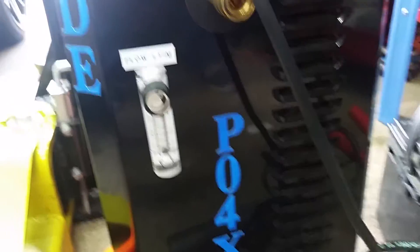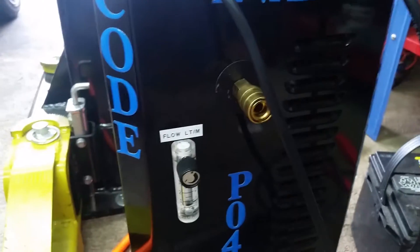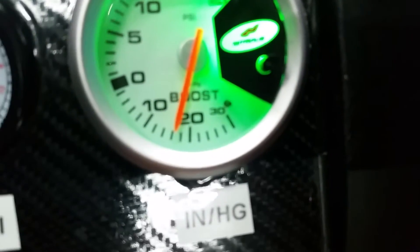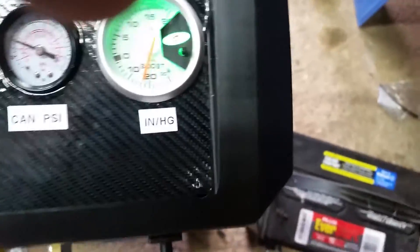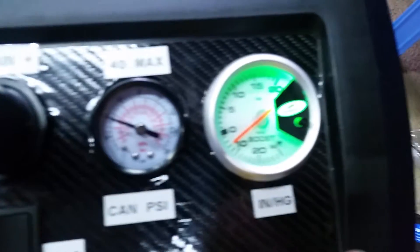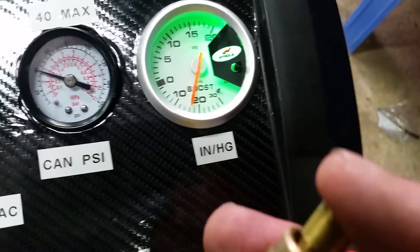Now we're going to kick it into vacuum mode. There's a switch up here that says VAC — just click it into vacuum mode. What that just did was lock out the pressure coming from the smoker and give it pure vacuum. Back here you turn the vacuum port on, which is right here, and you can watch the gauge come up. That's pulling right around 20 inches of mercury. If you put your finger over the hole it brings it up further; release it and it comes back down.